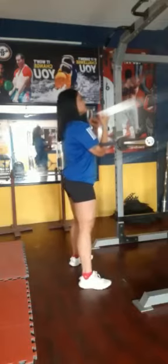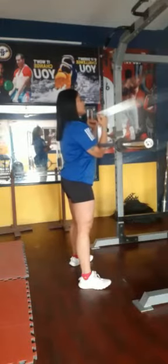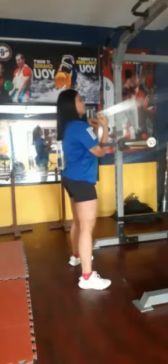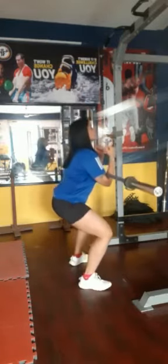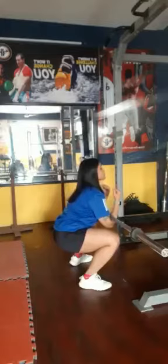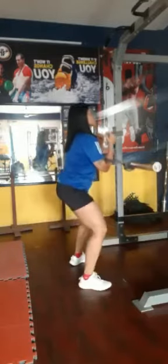Keep your torso tight and brace your abdomen. Hinge your hip and squat down. Inhale as you squat down, and exhale on the way up.